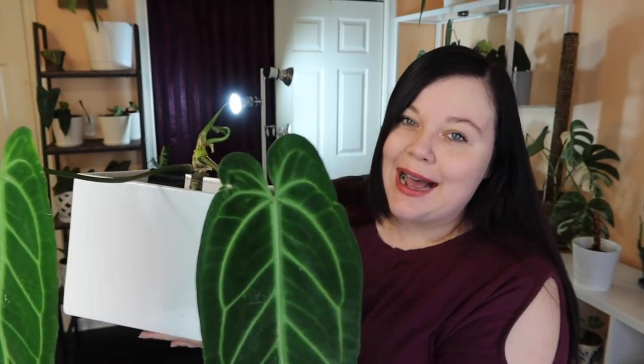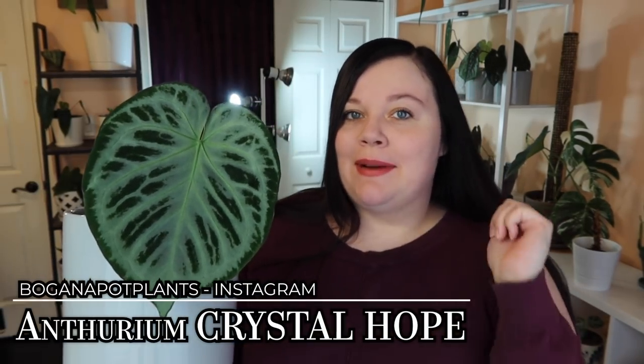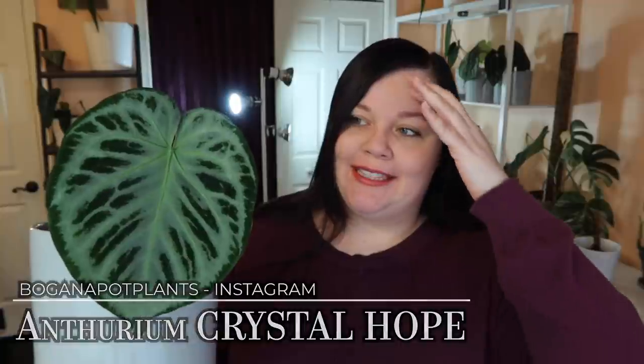What's really exciting is she has a new leaf being produced. She's finally happy — I've known she hasn't been unhappy but she really likes me now. So for my Crystal Hope and my Silver Bright, which I'll show you right after this...